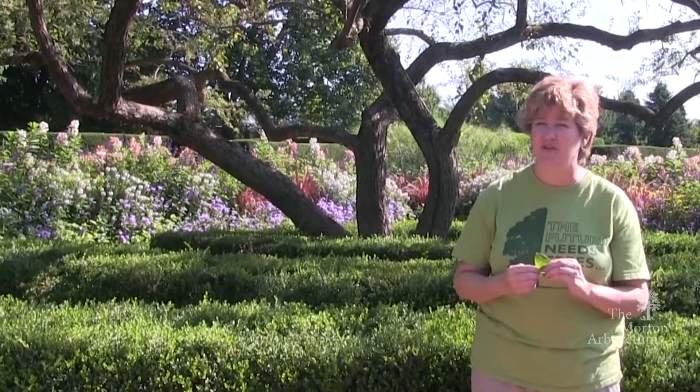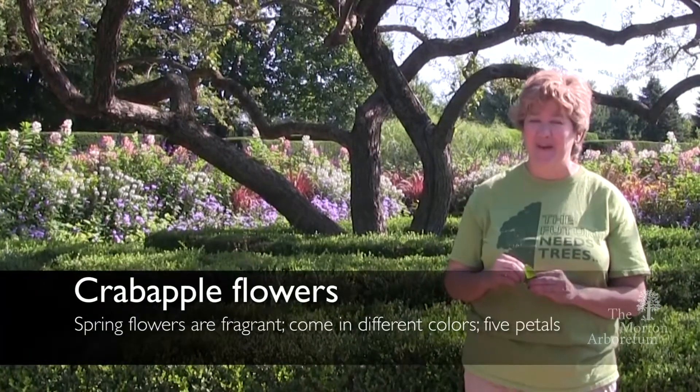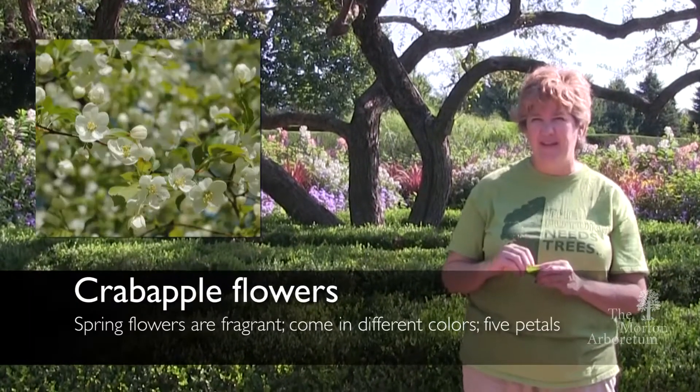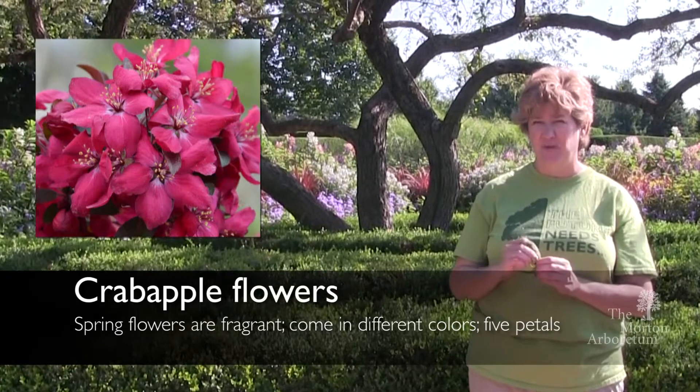The last thing I wanted to mention about our crabapple tree is the flowers. The flowers on the crabapple tree smell delightful and they look really pretty. They can vary in shades from white to pink to dark pink, and they come out on the tree in the spring only.